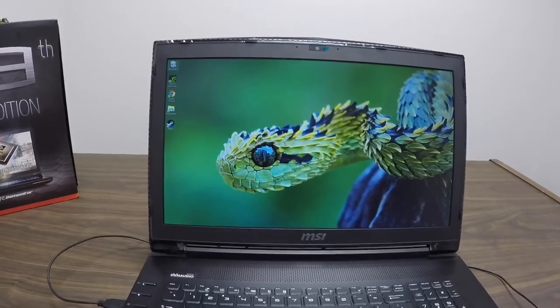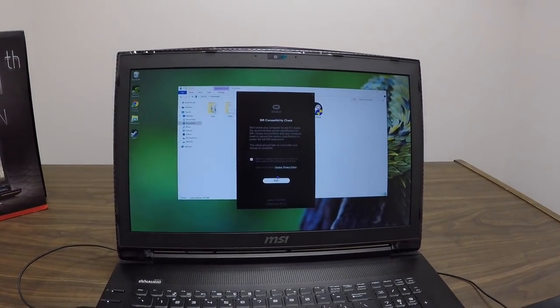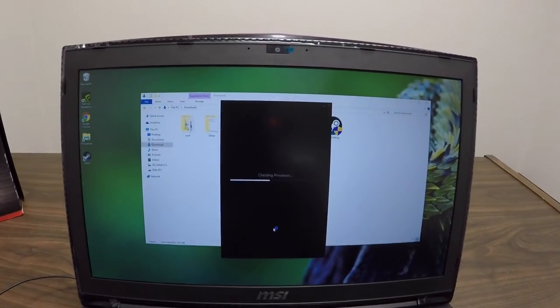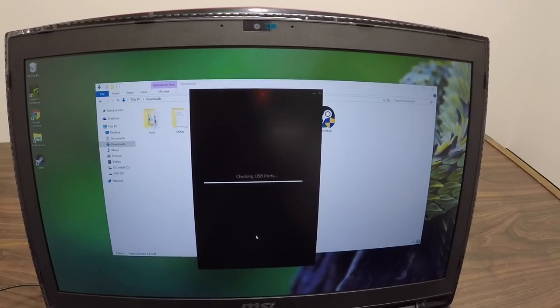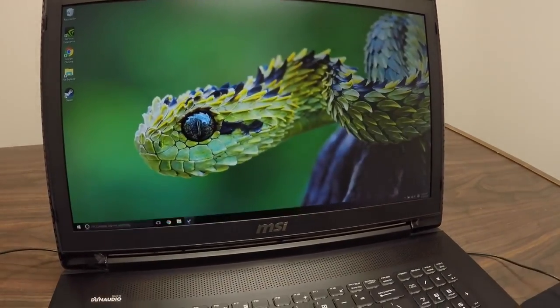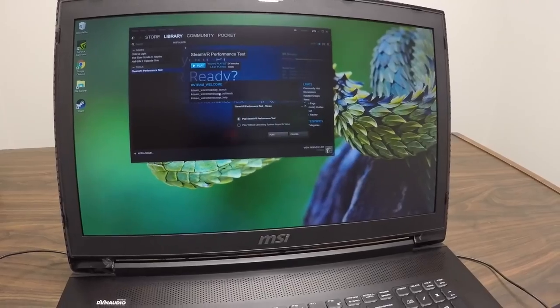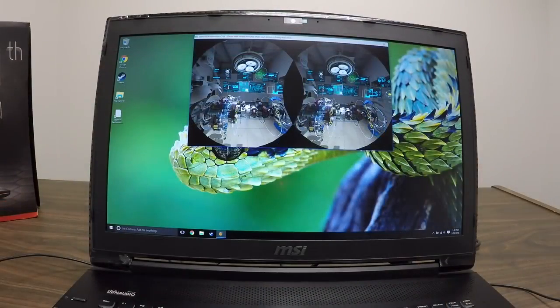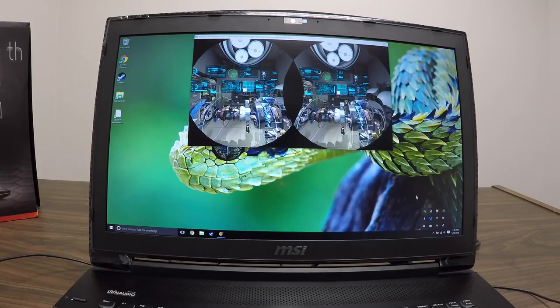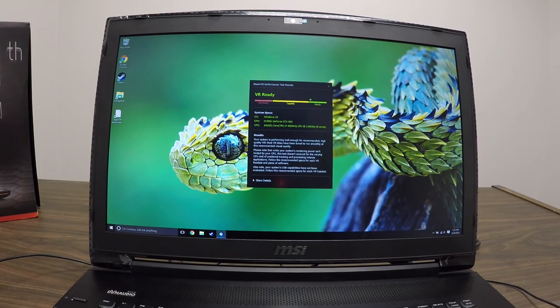I wanted to show whether this thing is compatible with VR. I ran the Oculus compatibility check — it checks the graphics card, operating system, and USB ports — and it says congratulations, you're ready for Rift. To make the Steam VR performance test work properly, I did a factory reset, then downloaded the latest GeForce drivers, right-clicked the system tray, and got the most recent software. You can hear the fans revving up as it runs.